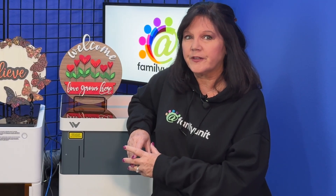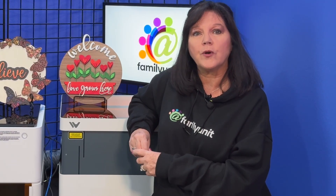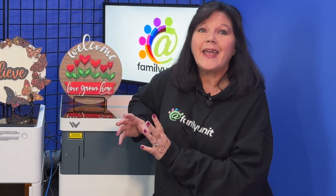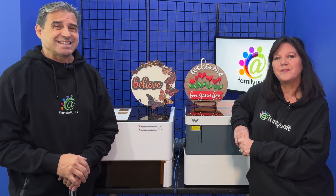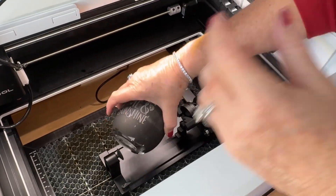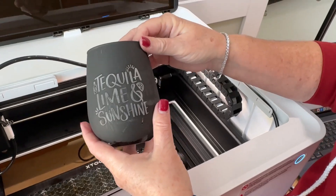Amazing, right? Both the XTool M1 and WeCreate's Vision use diode lasers. Diode lasers can cut and engrave wood and some other materials. They have a longer lifespan and are much more affordable than other types of lasers. It's important to know that diode lasers cannot cut or engrave transparent things like acrylic. However, with a little finagling, they can engrave glass.